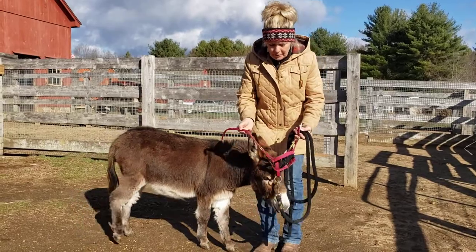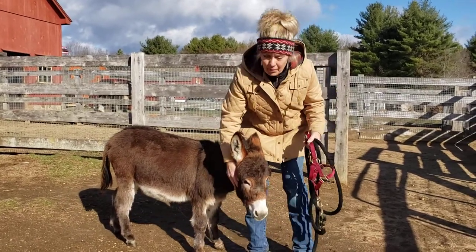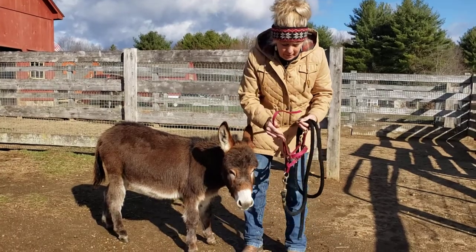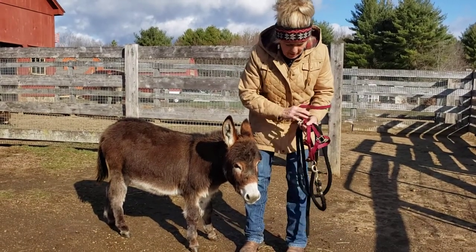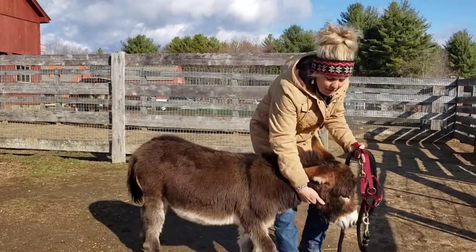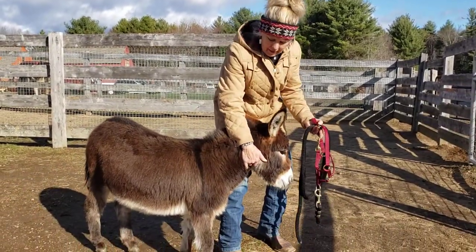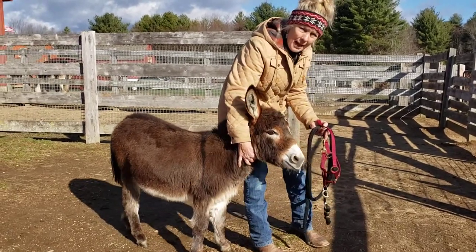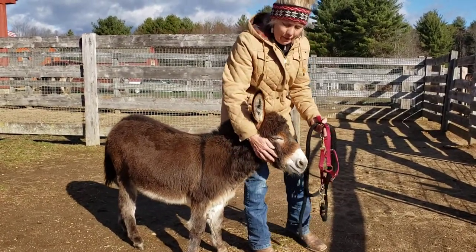We have these special halters I get from Dale Hayworth at Half-Ass Acres in Tennessee — she sells them. I like them because they adjust under the chin and they have a buckle behind the donkey's ears, so it fits them nicely. Sometimes if you just go to Tractor Supply or order online a horse halter, it doesn't really fit them great.